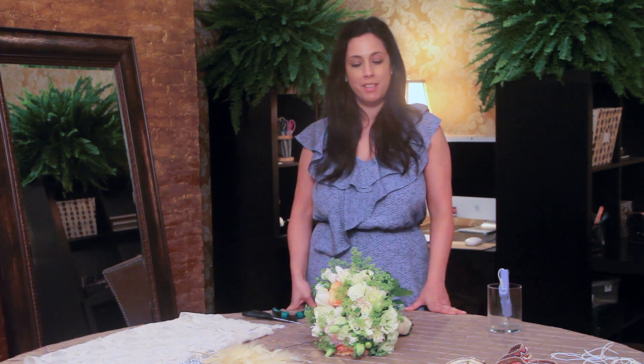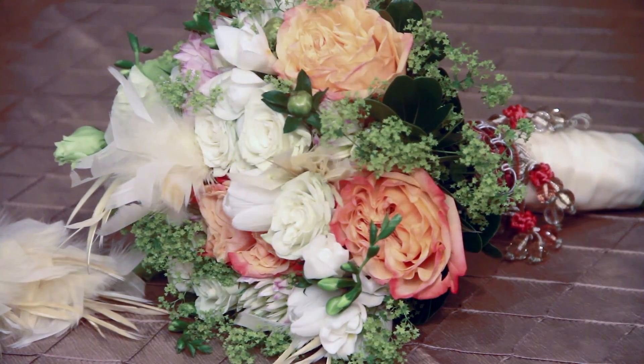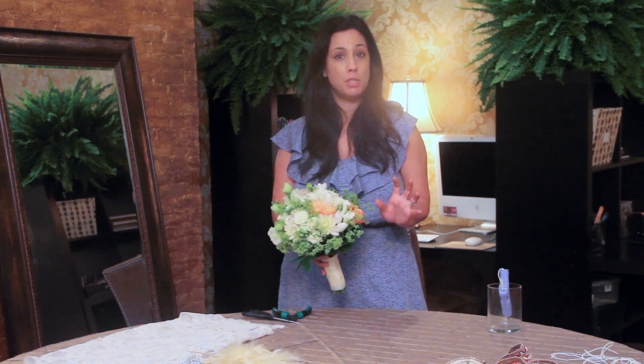Hi, my name is Michelle Tuccillo. I'm the owner and creative director of Pink Monkey Events. I'm here today to show you how to make a vintage bouquet. What we have here is a beautiful bouquet done by City Blossoms. They're so gracious to do this for us. I'm going to show you how it's done and how you can add more elements to it.